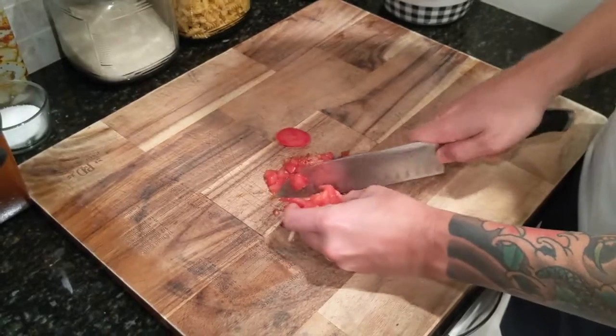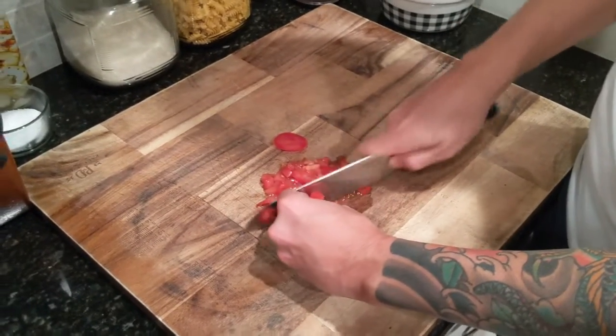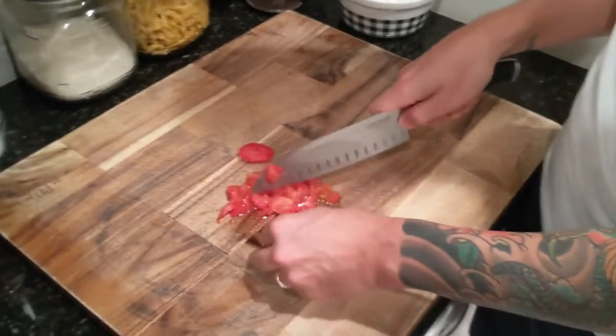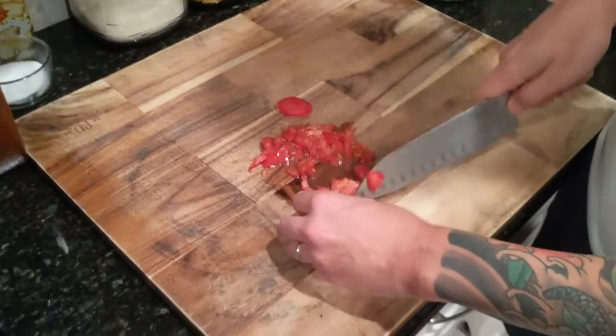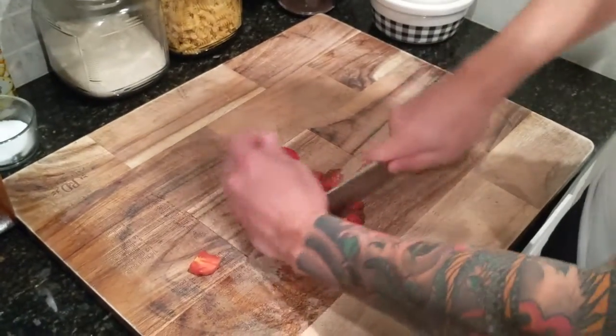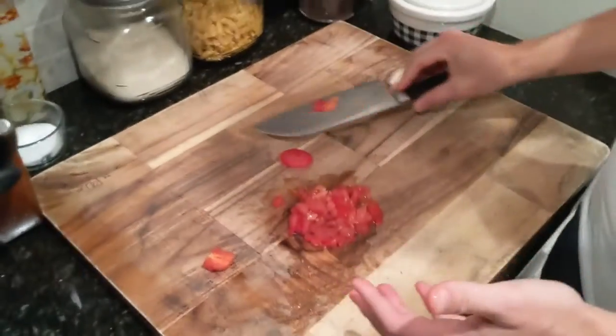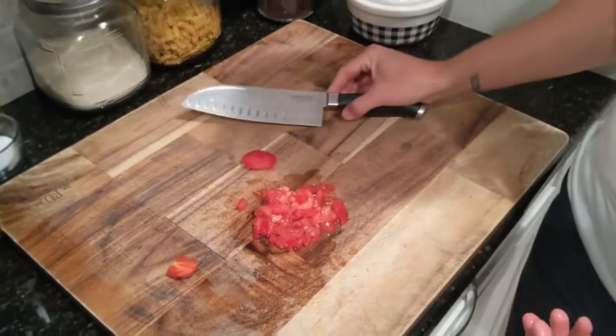You can see how easy this just cubes right up. If you have a knife that's a little sharper than mine, you might have some pieces left over like that — just go ahead and take your knife to those. And there you have a diced tomato.